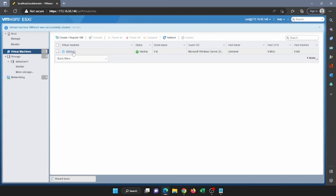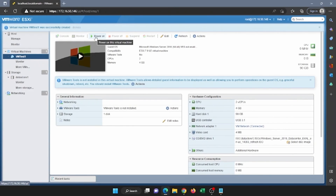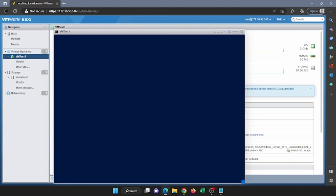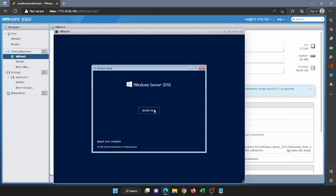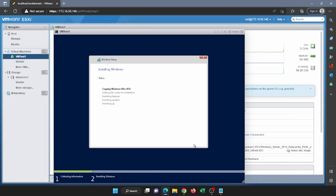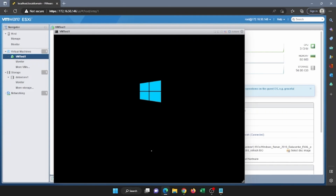Now click on our virtual machine and then click the Power On button. Once you've clicked power on, a console window will pop up — this is our actual virtual machine. It will automatically boot into the Windows installation. As you saw from earlier in the video, these are going to be the exact same steps we took to do the Windows installation; the only difference is we're installing it as a virtual machine. We'll fast forward through the installation steps. If you want to review them, go back to the earlier part of the video.